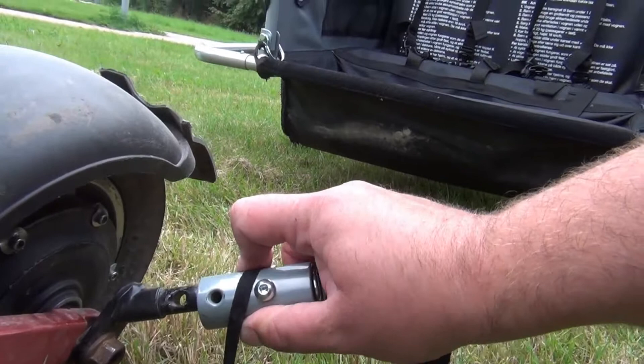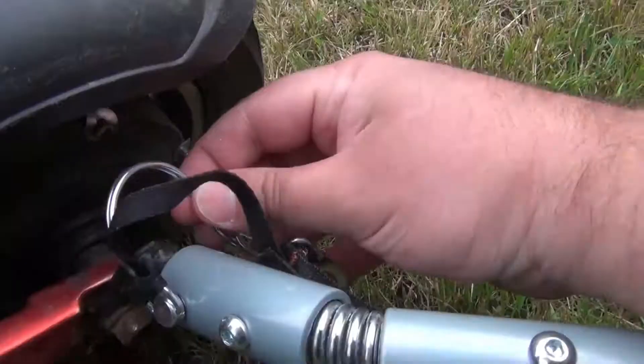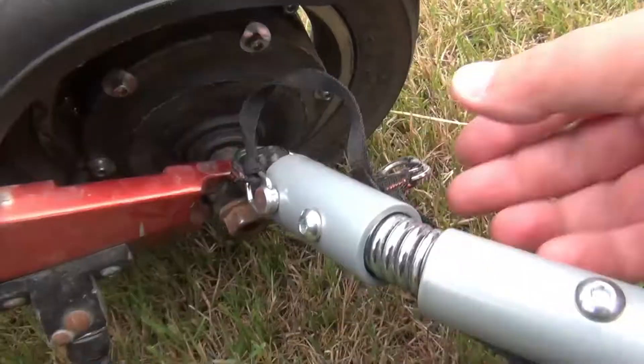The trailer is connected with a double security system. The first is a pin that is secured with a hook until it clicks. The second is a strap that goes through the chassis and reconnects to the trailer arm.